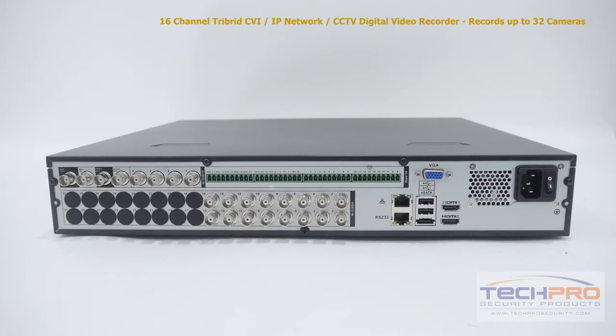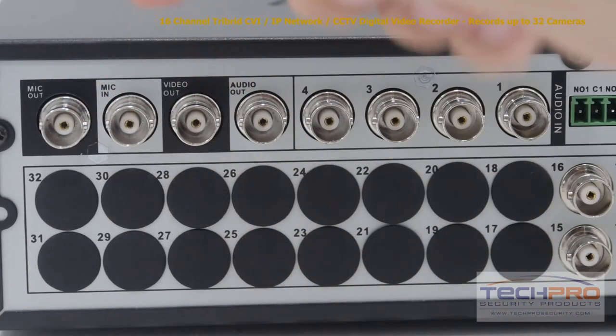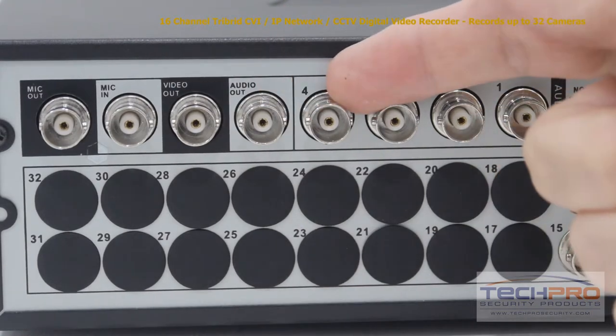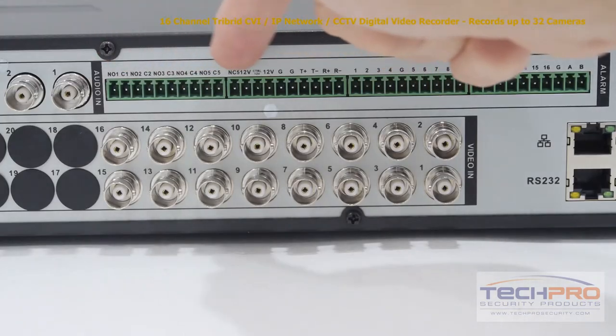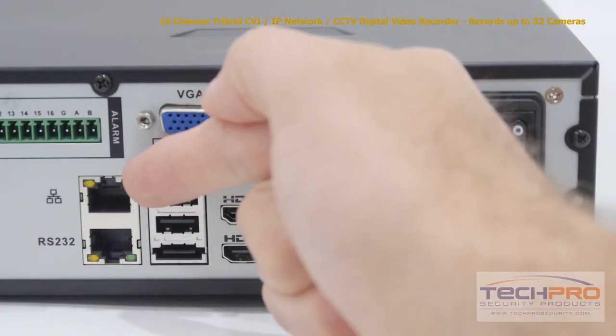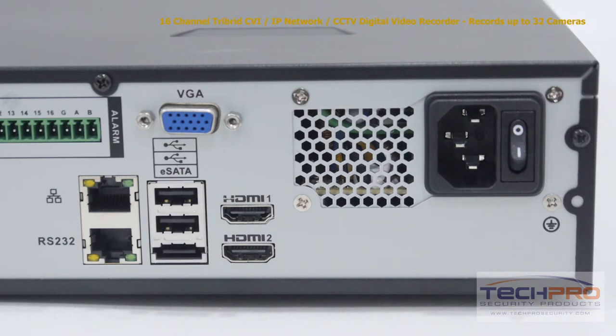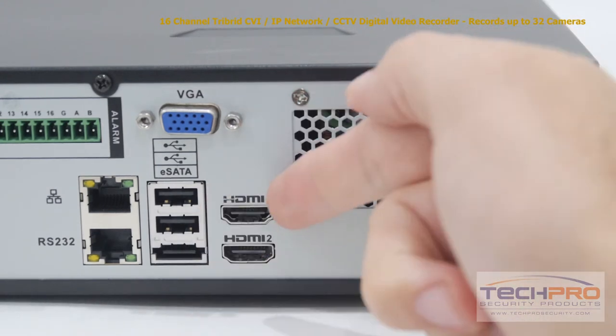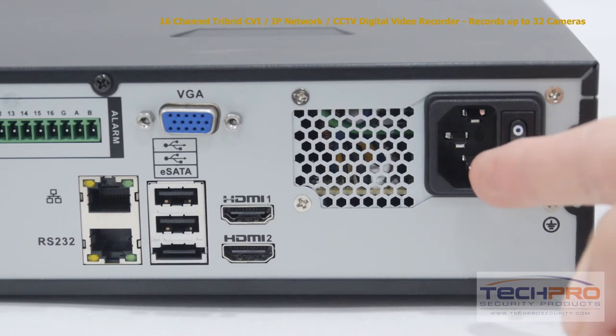Now let's take a look at the back of the DVR. Starting on the left side you'll find the microphone output and input, the video out and audio out, and four audio inputs, 16 alarm inputs and six alarm relay outputs, 16 video inputs, an RJ45 port for connecting to your router, a VGA port, and below that the two USB ports and an eSATA port, two HDMI ports, the power port, a VGA port, and the on-off switch.